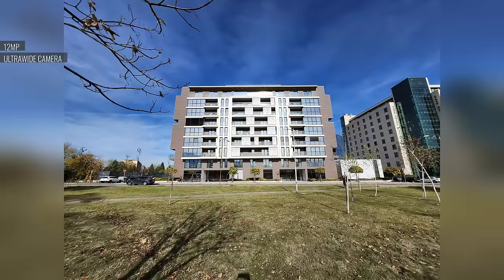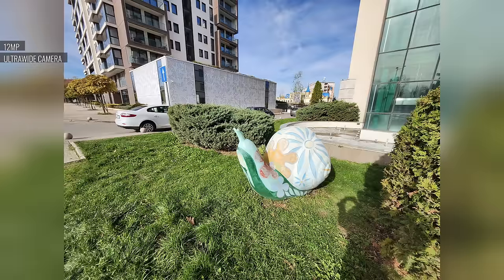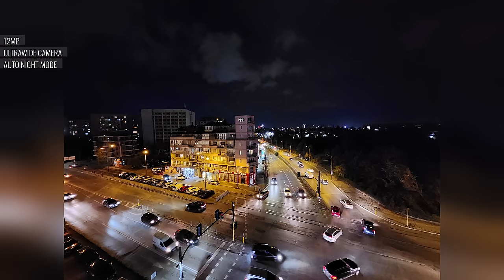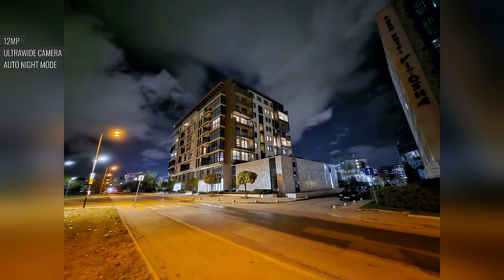Now we have the ultra-wide cam. Its 12MP shots are excellent, with a high level of detail and an impressively wide field of view. The contrast and dynamic range are praiseworthy too. At night, with auto night mode, the ultra-wide's photos are good — they have a bright exposure, saturated colors, wide dynamic range, and enough detail.